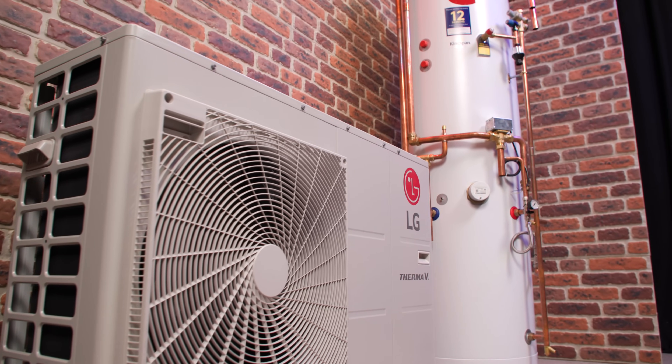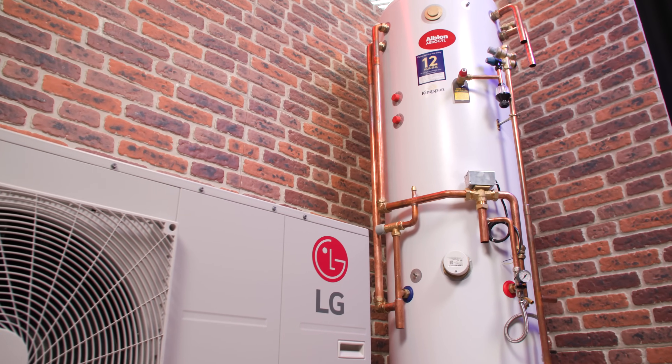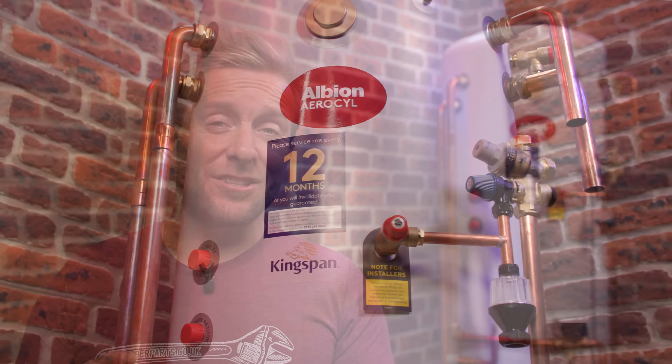Hi guys, my name's James from the YouTube channel Plumber Parts and today we're going to be talking about buffer tanks for air source heat pumps and how we can save space with buffer tanks using a great innovation from Kingspan with their new Albion Aerosil integrated buffer tank and hot water cylinder.